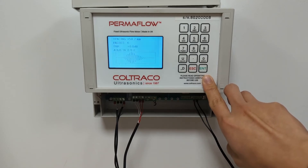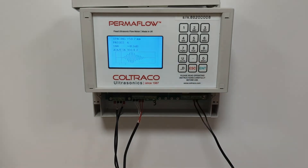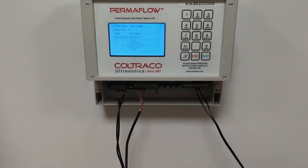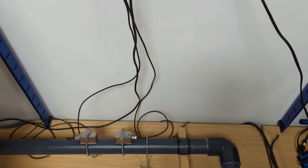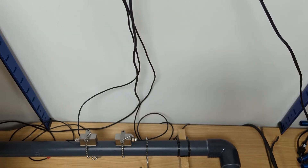Confirm your transducer type and notice the spacing required to install your sensors. The spacing basically refers to the distance between the two front ends of your sensors. Please measure the required spacing between the front ends of the two sensors and install them securely with the layer of ultrasound grease supplied with the equipment.